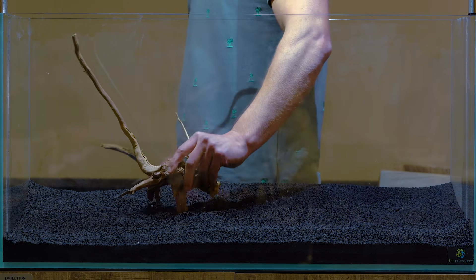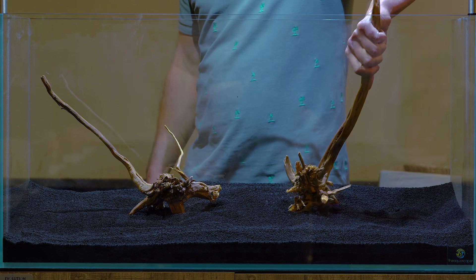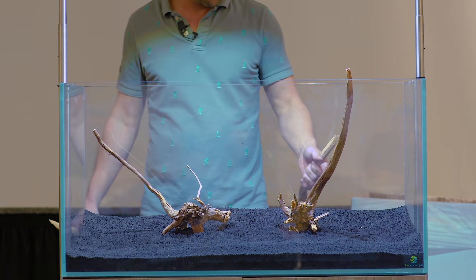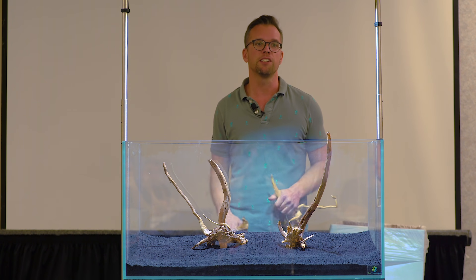Now we're talking about the hardscape. The hardscape is the backbone of the layout. If you start off with a strong hardscape, it's very likely you're going to create a good aquascape. If you have a weak hardscape, you're going to have to solely rely on the plants for the impact, and that can be quite challenging. We're always trying to create something that looks as natural as possible. The style of aquarium we're going to create today is called the Nature Aquarium style - you're using natural materials and live plants in conjunction to create a slice of nature in the aquarium. You're not necessarily copying nature directly, but using an essence of nature, the feeling of nature and natural materials to create this natural impression.